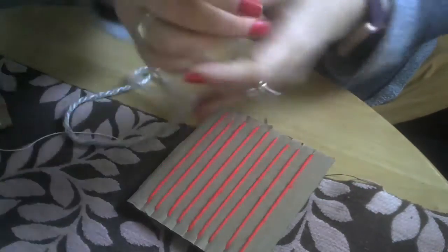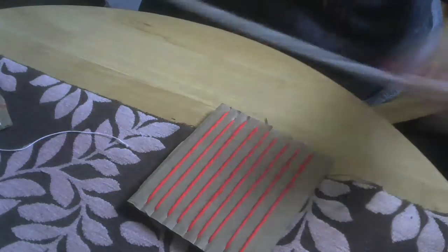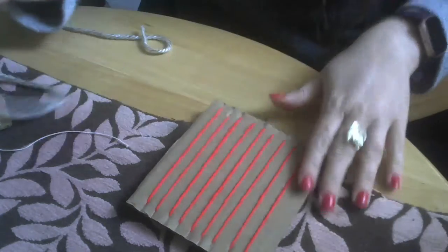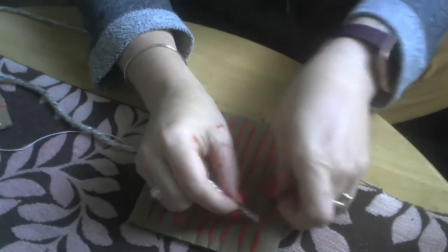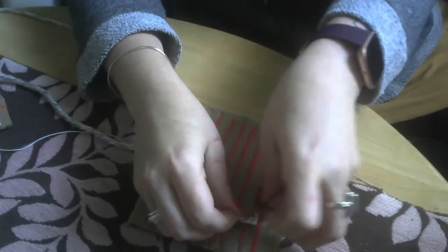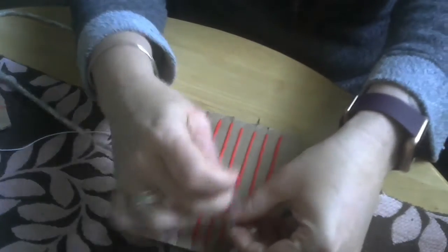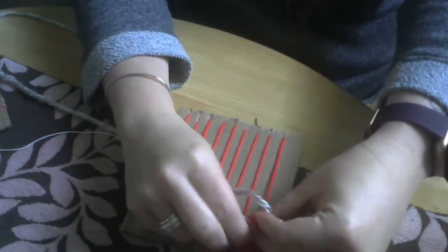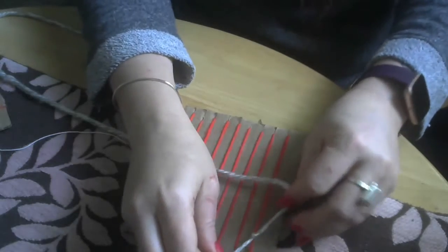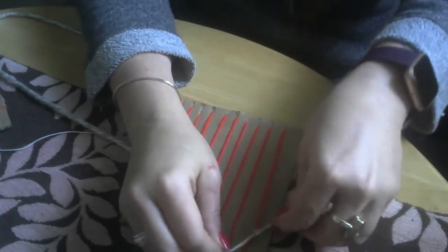I like to put a little bit of tape on the end just because it keeps it from getting frayed. Now you can start this a few different ways but I find this the easiest, especially if you're new to weaving, is to just tie this on and we can trim it up later. You want to tie it on nice and tight so it doesn't come off.